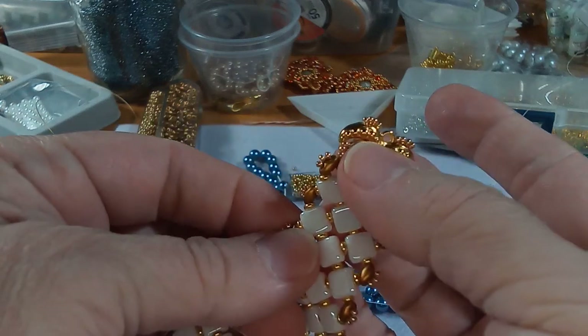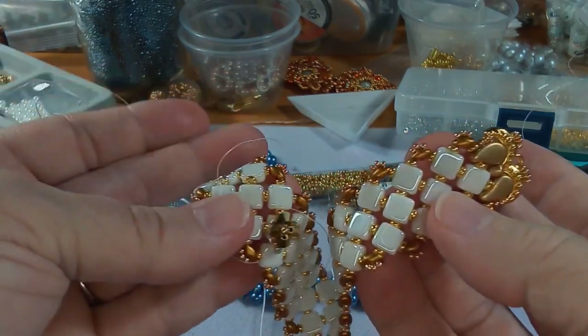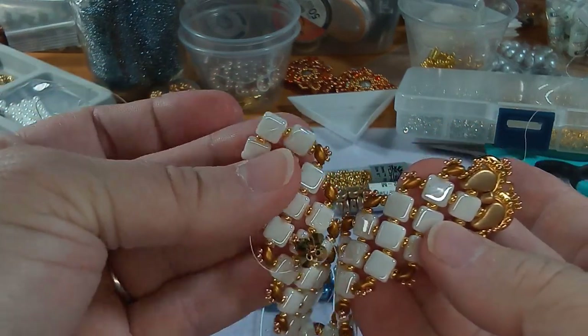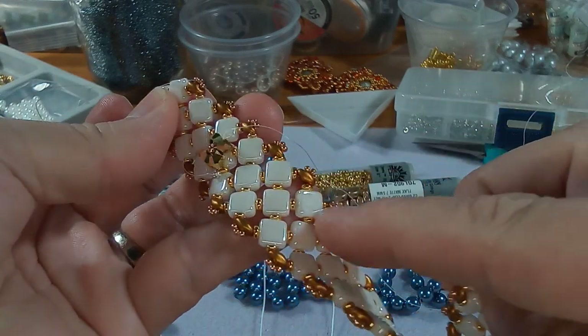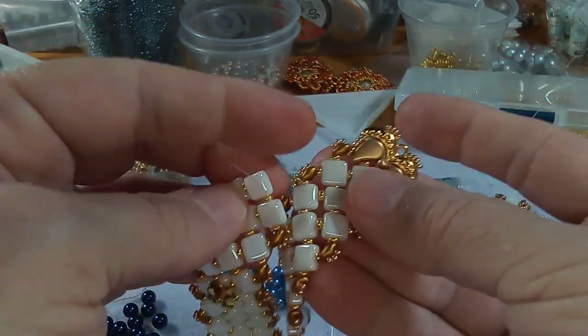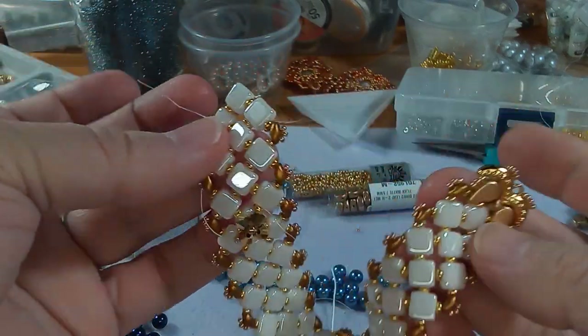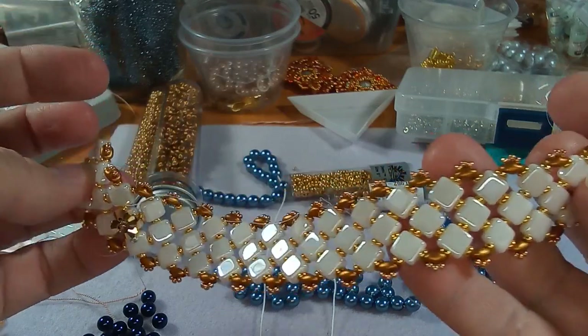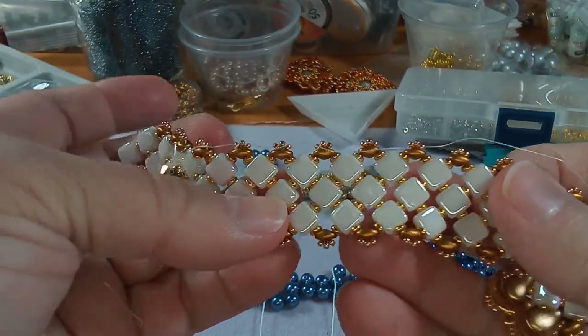I'm getting ready to do a video to show you guys how to do this, but I always leave one undone so that I can show you this weave, and then put the clasp on the one that's already finished. So yeah, there's that.